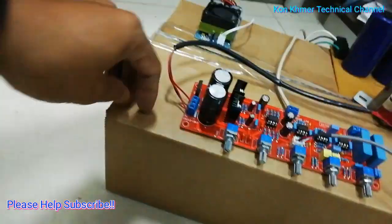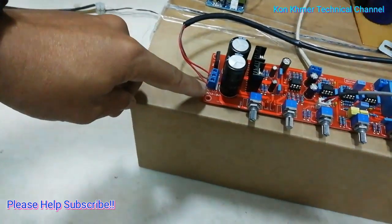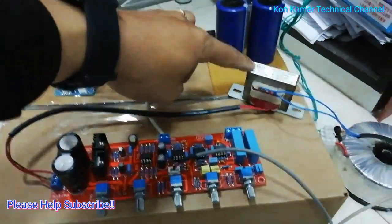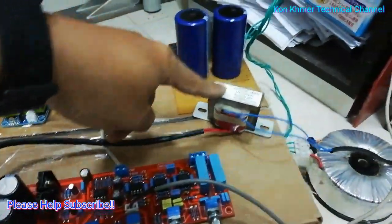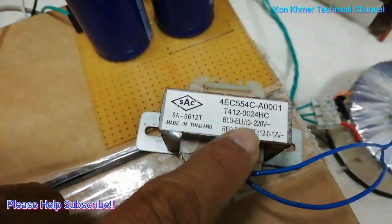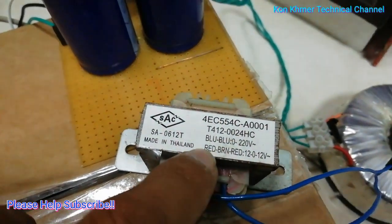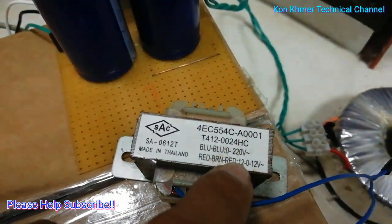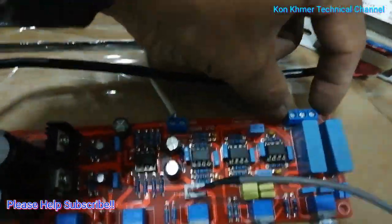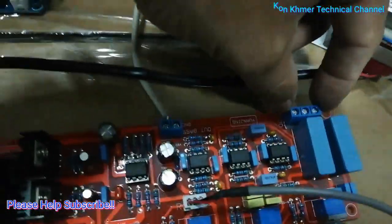For the power supply, it uses dual 12 volt AC from this transformer. Input is 220 volt and output is 12 volt.